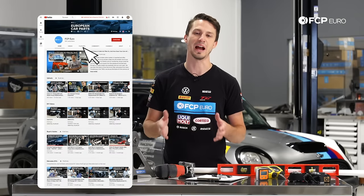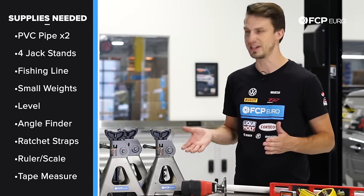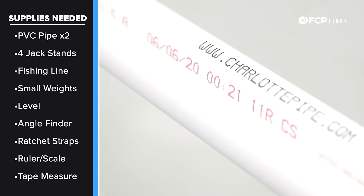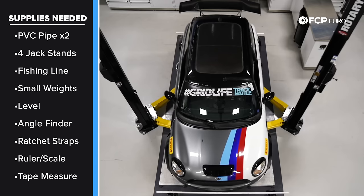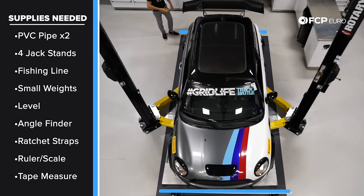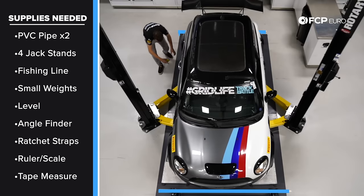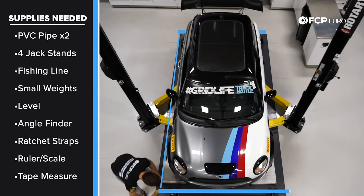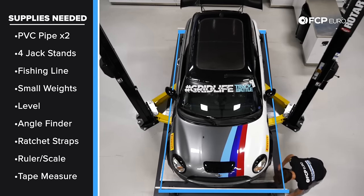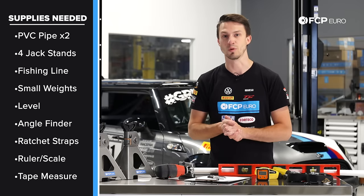If you want to know more about these parameters and how they affect the car, check out our Race Cars Explained video on our YouTube channel. The first thing you're seeing here is two pieces of PVC pipe. The reason we have this PVC pipe is it allows us to create two parallel bars that sit in front and behind the car. These parallel bars are going to allow this fishing line to go front to back and create a perfect square box around the car, which is what every single toe measurement will be based off of.